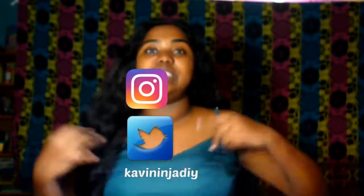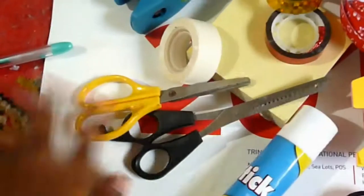Hey guys, welcome back to my channel — if you are new, hi! My name is Kavita but you can call me Kavi. My number one resolution this year is better organizational time. I know a lot of you have that as a priority too, so I decided to do this video on how I do my planning and organization. Let's get into it!